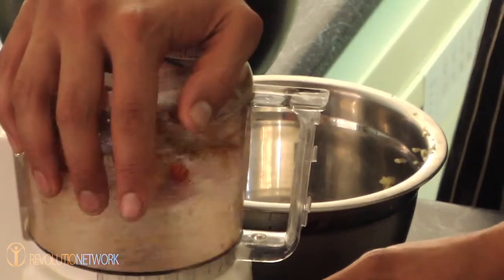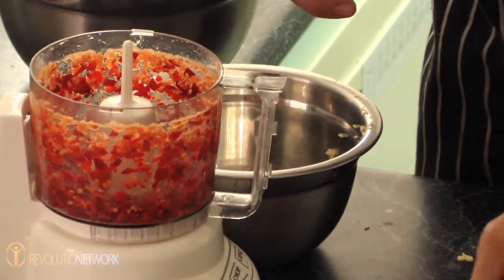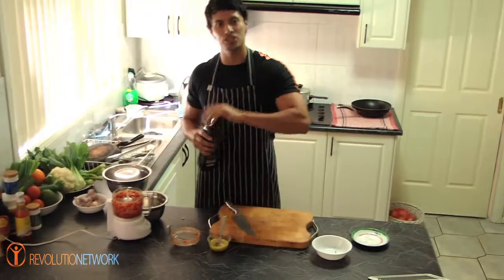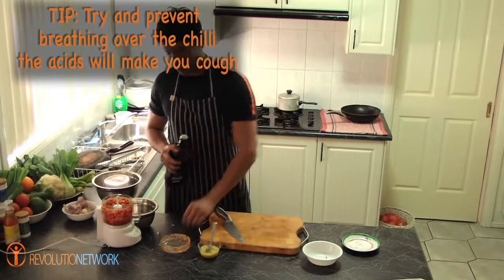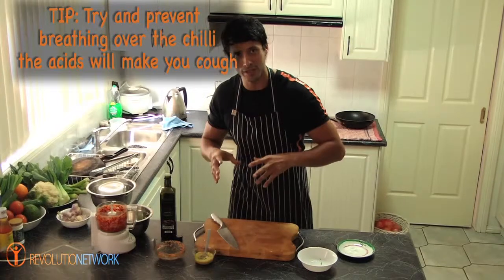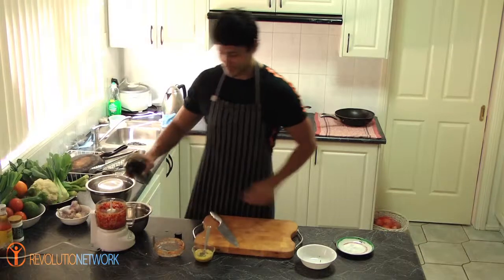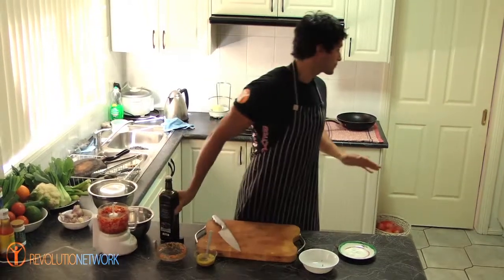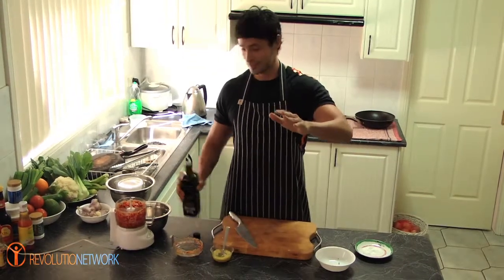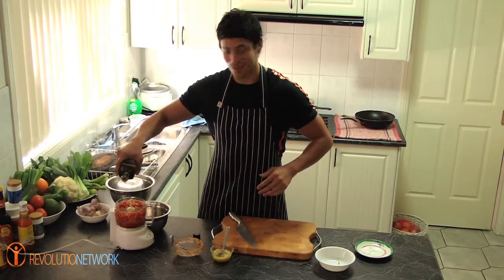One press at a time. You can add coriander to this, you can add basil, ginger, whatever you like — this is just a base to give you a bit of introduction and an idea. Chilli is one of those things like onion that if you breathe directly over it, it's going to make you cough a little bit. So make sure, like when you're chopping or peeling onion, you take a couple of breaths back and you come back. Don't suffocate, don't hold your breath for too long, but you don't want to choke yourself either.